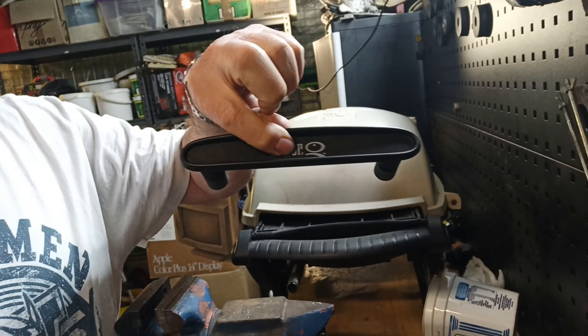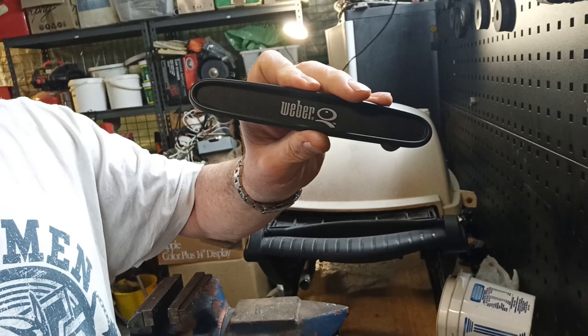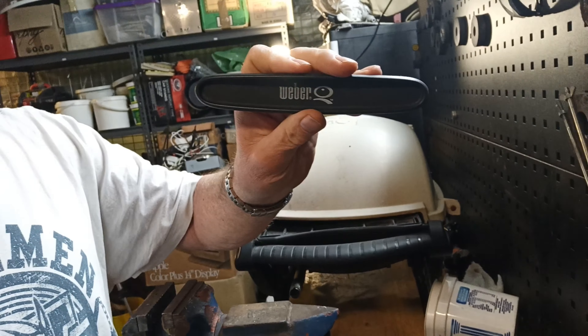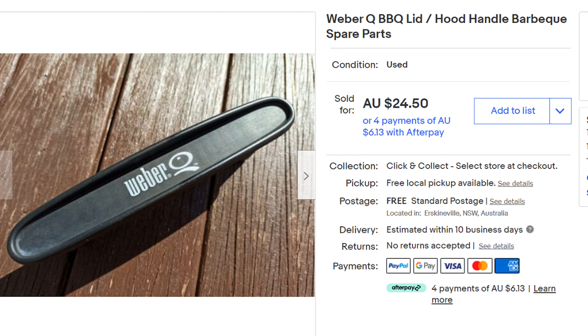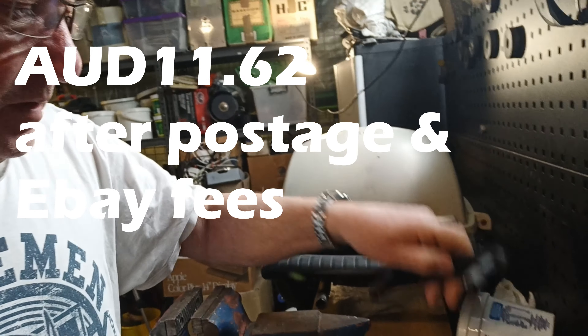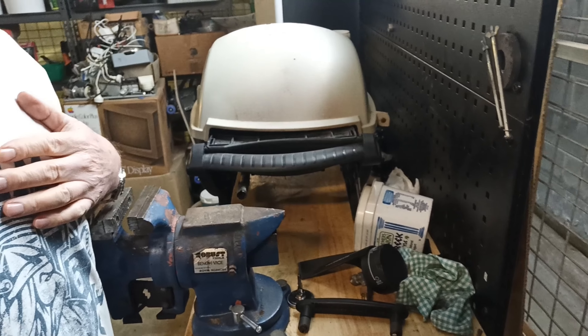And then the handle off the hood — $24.50 he asked for it. So I thought, damn it, I will just put them on eBay, give them a quick clean up — I gave them a quick wash and put them on eBay. Here we are, 24 hours later, and this is why I decided to make a video now, after removing all these items: the handle just sold for $24.50. I just put a buy-it-now price on it. I figured there wouldn't be a lot of competition. So I will end up with around about $12.00 in my hand for that one — so that's pretty good. The other two are still for sale and I'll finish this video off as they sell.